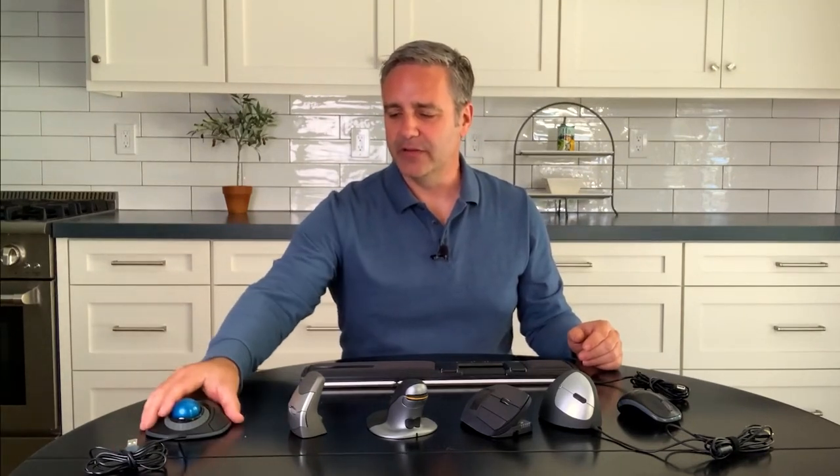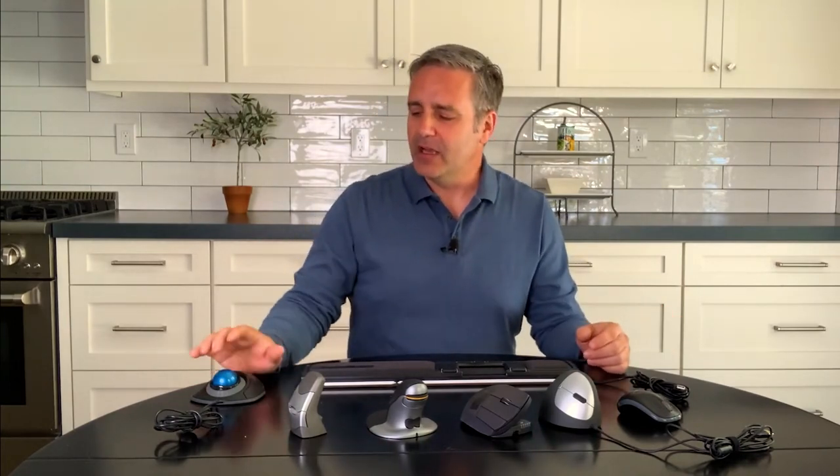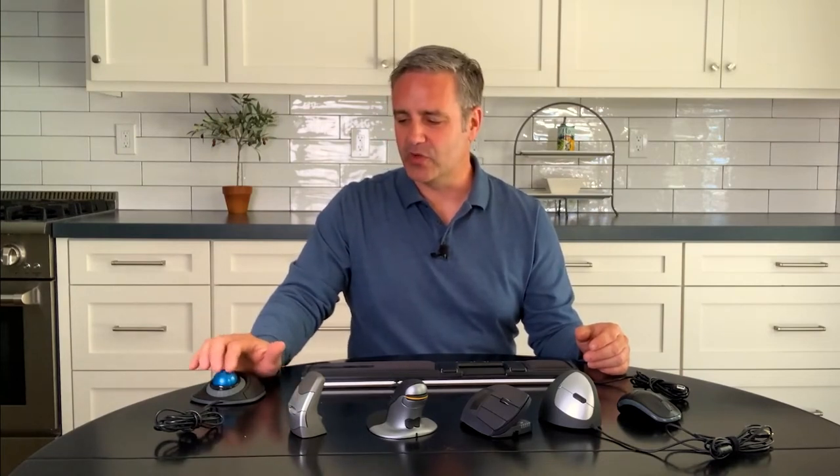The next mouse is a marble mouse — there are a number of different types. This one is the symmetrical type with the marble in the middle. It has a scroll ring around the side and buttons on either the right or left side, and you can move it from right hand to left hand easily by going into settings and switching the functionality. If you have a shoulder issue and need to keep your shoulder more still, this works quite well — you can place your hand on the table and scroll with just your fingers. Be aware of contact stress when resting your hand and forearm on the table.